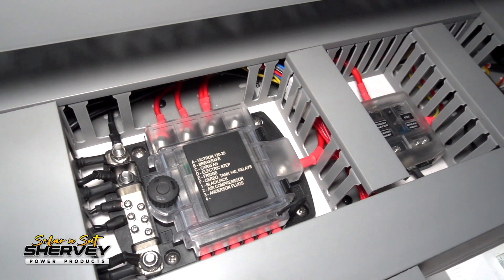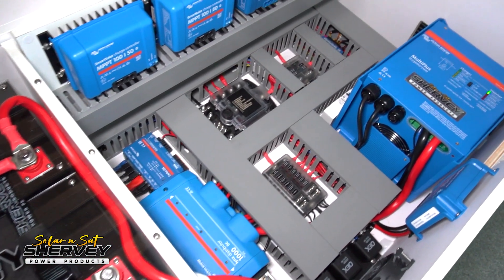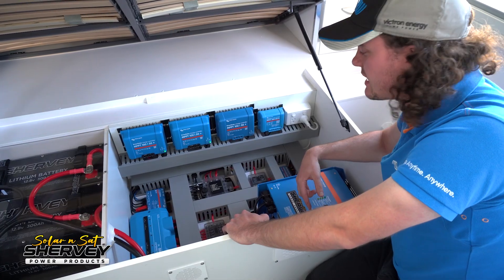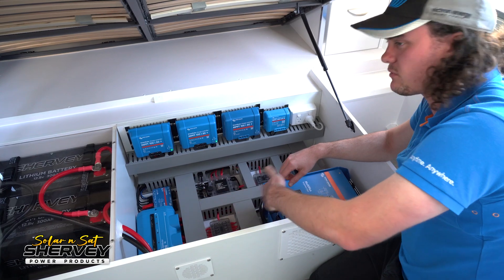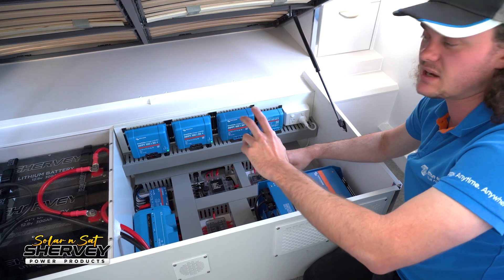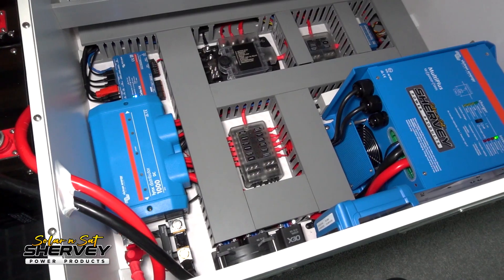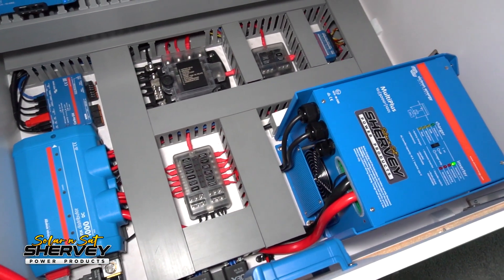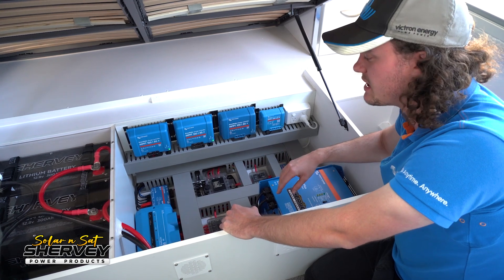We've labelled all the loads where we've rewired everything in. To accomplish all this, we had to do a full BMS Delete to make sure all the loads ran through the second shunt. It's a very labour-intensive installation — taking out the old BMS and replacing it all with manual fusing and switching. We've put in three relays so the customer has a 12-volt load switch. He has two pumps, one relay each, so he can switch his drinking pump versus his standard pump. We've also got fans on temperature control. There's a lot that went into this install.